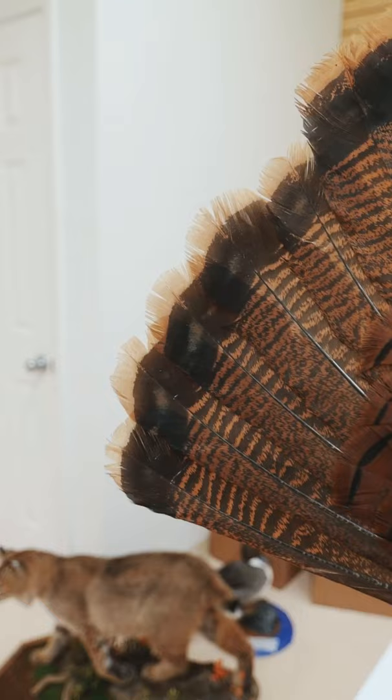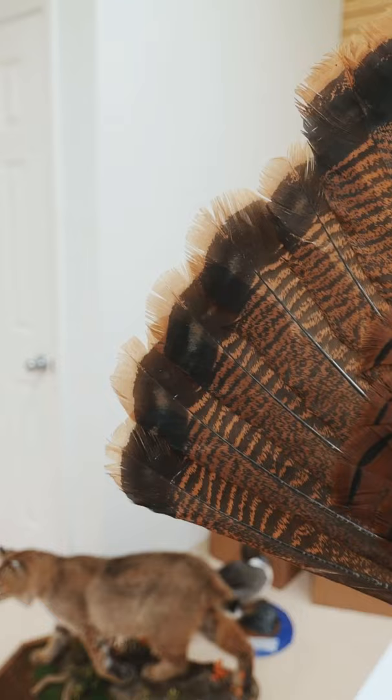That lacquer thinner will help clean off any dirt or grease that may still be on the feathers, and that should clean it up pretty nice. We'll see you next time.